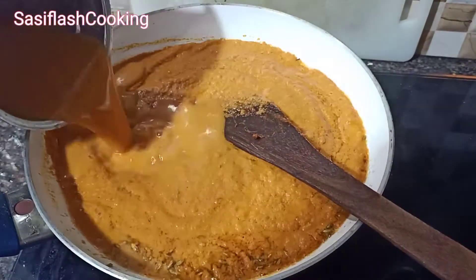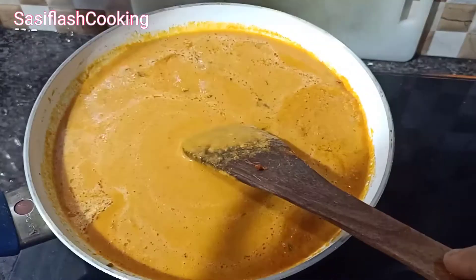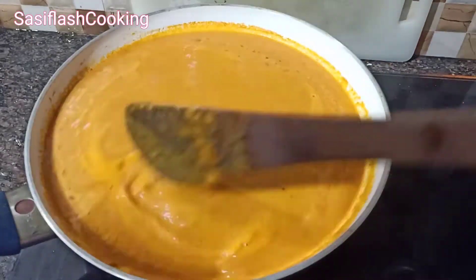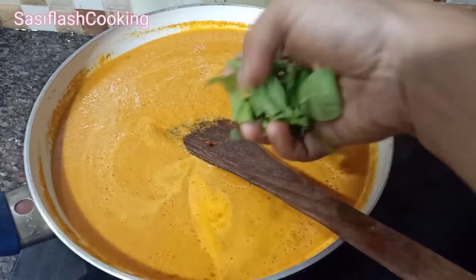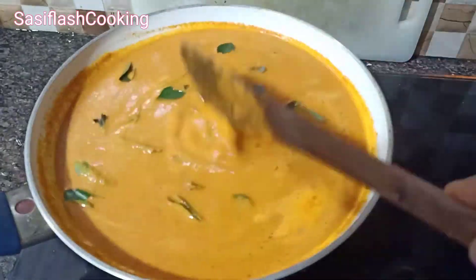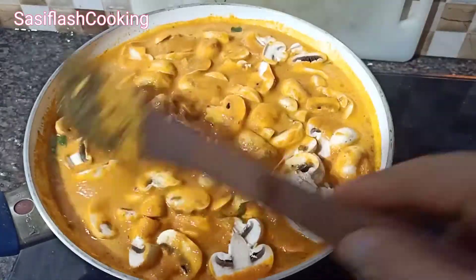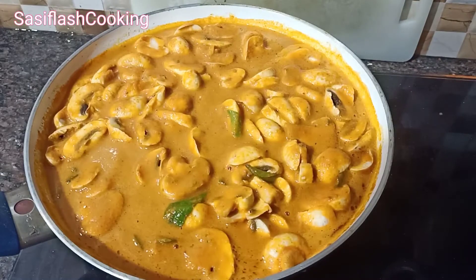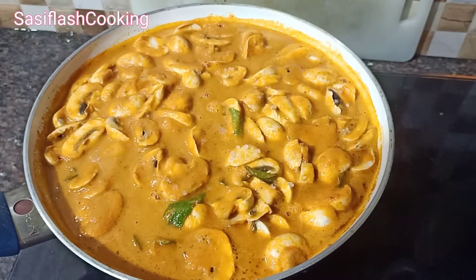Let's use this Kalaan Gravy. You can serve it with Chapati, Buri, Sapa, etc. It's very good. The gravy is ready in 1 minute. If you use the Kalaan, it is exactly as good as it is. It's very good to eat the Kalaan.